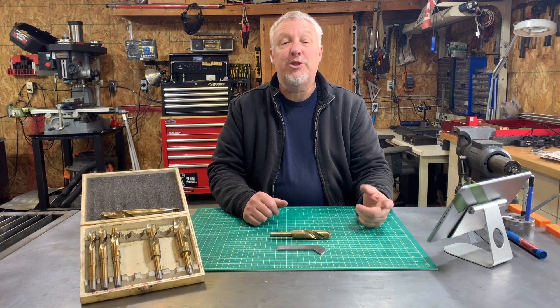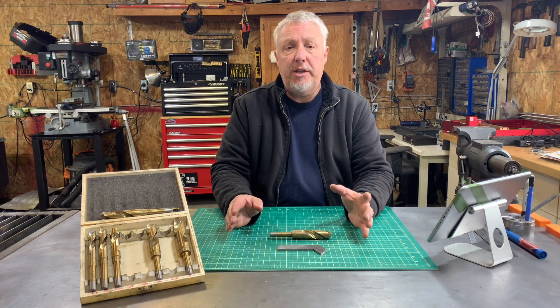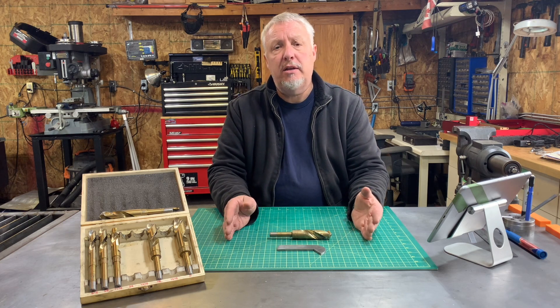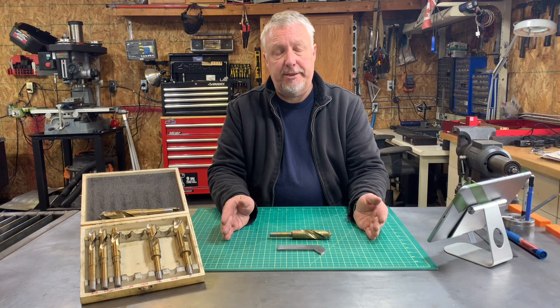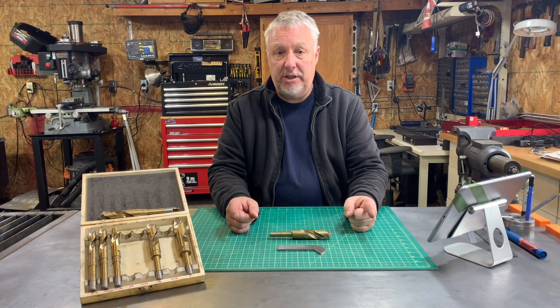Welcome to Let's Do It With That, I'm Gilles. What we're going to do today is pursue the never-ending saga of trying to figure out ways to sharpen our drill bits. Specifically, I'm going to build a jig to sharpen my drill bits.